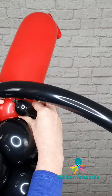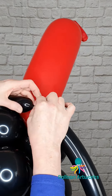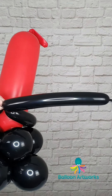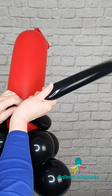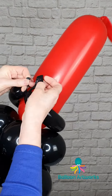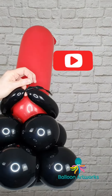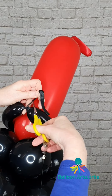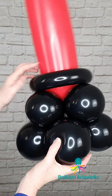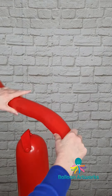Next, take a 260 in black — we're not going to use all of it. Wrap it around the base so you can use all of the legs. Take a hold of that, give it a little twist, wrap it around the neck and nozzle through, then snip off the end and tie. You might want to tie that a second time just to be on the safe side, and then snip off the excess and the nozzle just to tidy that up.